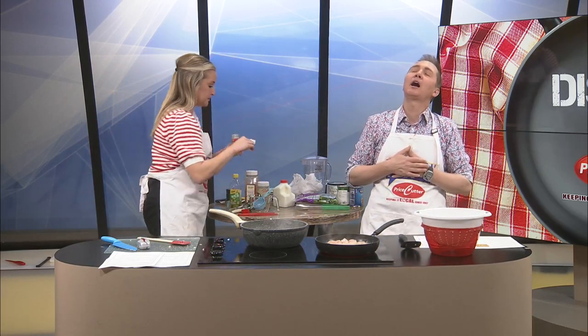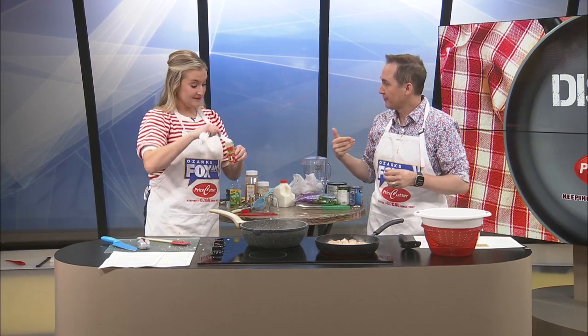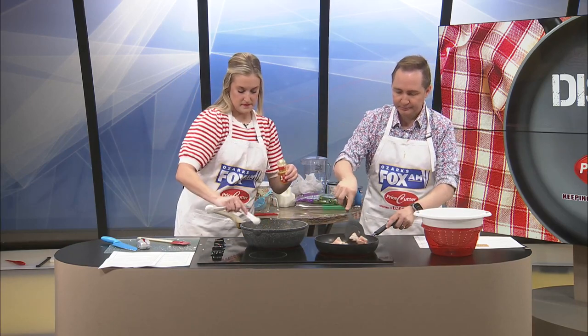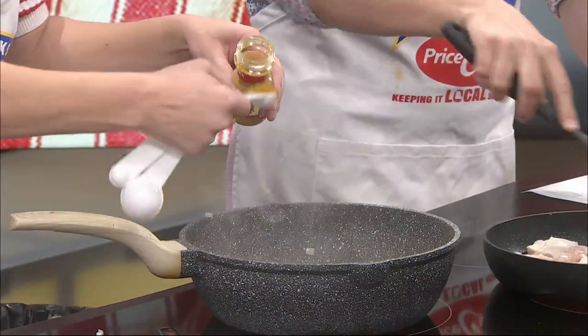It smells so fresh. It's so weird how that smell as a child would make me ill, and now that same smell makes me so hungry. Okay, here's one teaspoon, and two teaspoons. I know producer Jake loves curry as well.